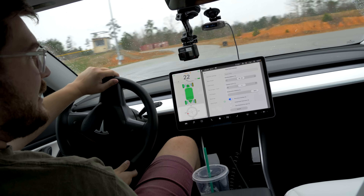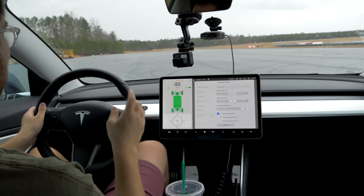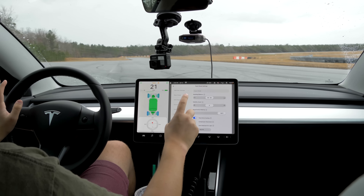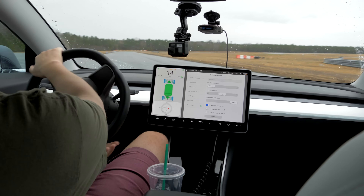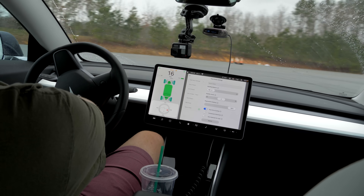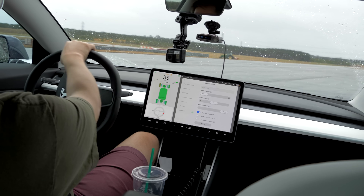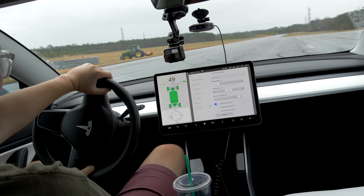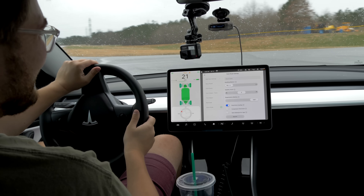I could feel the front axle pulling there. Nailing it again — it's still oversteer biased. I want to find out what happens if we go full front-wheel drive with stability control still at zero. Nailing it — yeah, it just understeers, literally understeers in a straight line. It just plows. That's hilarious.